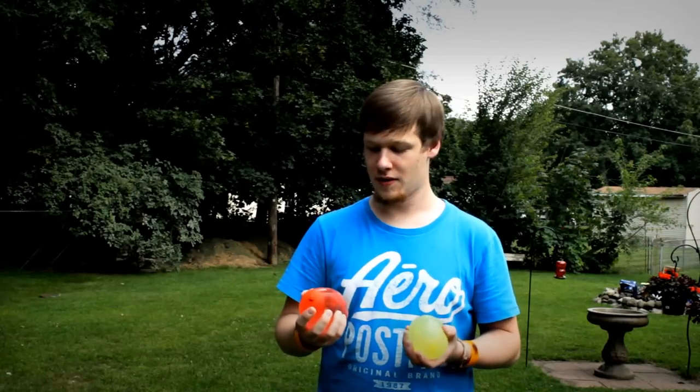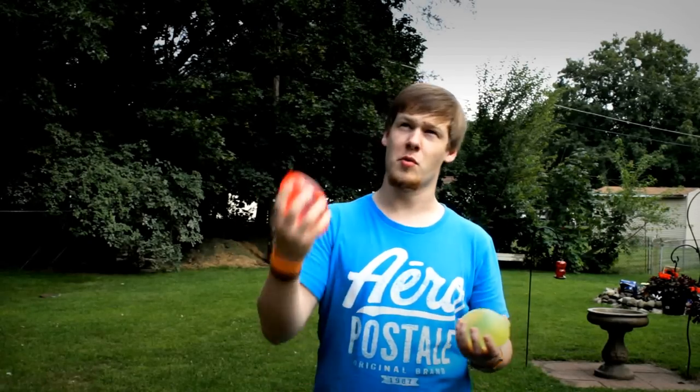Water balloons are pretty fun to play with, right? I mean you just fill them with water, you can throw them up in the air, bounce them on the ground. They jiggle a lot, which is funny, but with a really mad force.